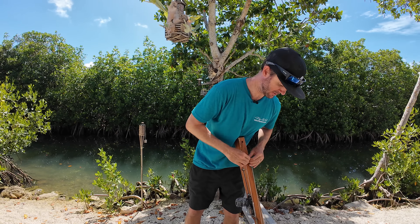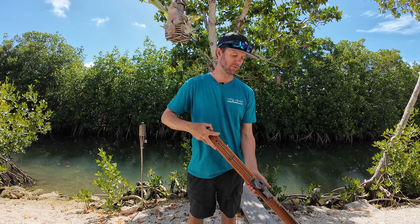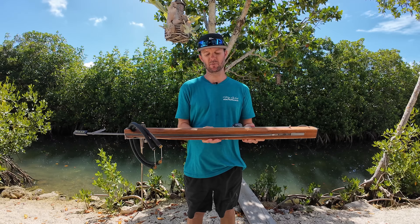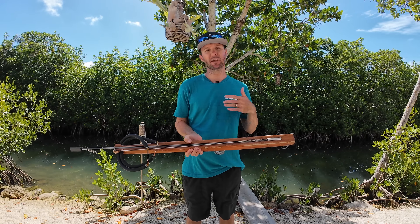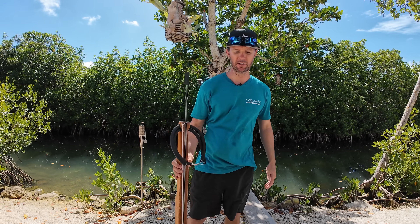Now there are claims that enclosed tracks are more accurate. Do I have any scientific data to prove that? Not really. I have open track guns — this is one. I've shot open track blue water guns and I've shot plenty of fish with them. If it's a quality, well-manufactured gun, I think an open track has just the same capability to be accurate as an enclosed track gun does.